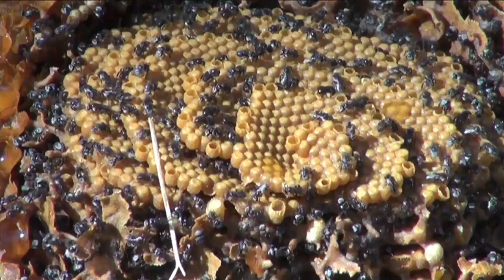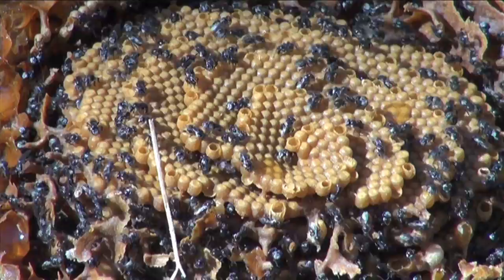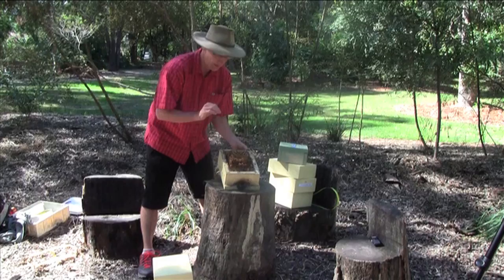We can see open cells around the outside here. These are the cells that have just recently been built. The next step is the bees will provision those with food and the queen will lay an egg in them. The remainder of the closed cells that we can see here have already been stocked with food — an egg's been laid in them, the cells have been sealed over, and the larvae will develop inside those cells.